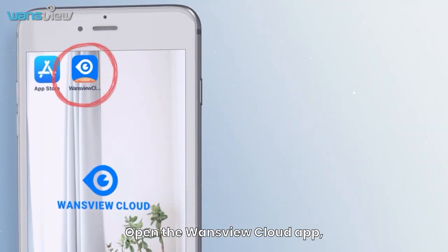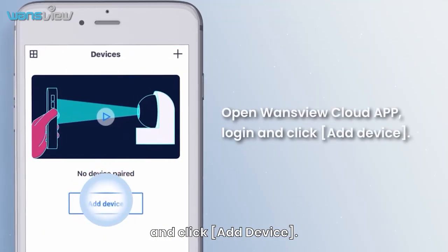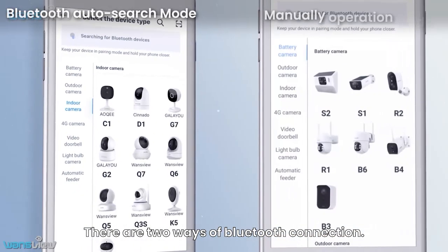Open the WandsView Cloud app, log in to your account, and click Add Device. There are two ways of Bluetooth connection.